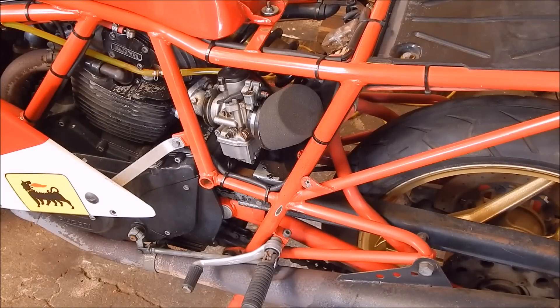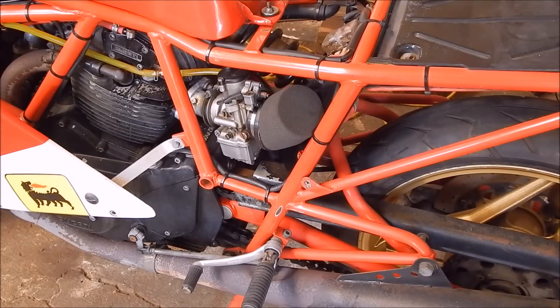G'day, it's Rob here again. Recently I was doing a bit of work on my '85 Ducati — one or two early model Ducatis I've got — getting them de-winterized and ready for summer.